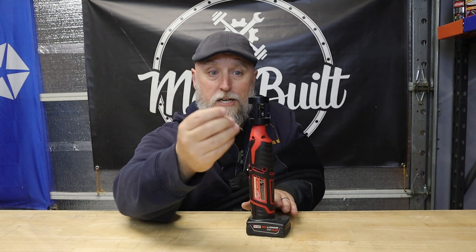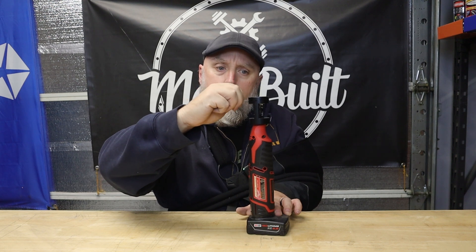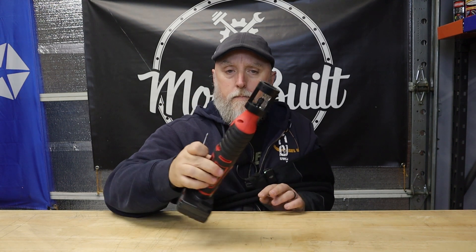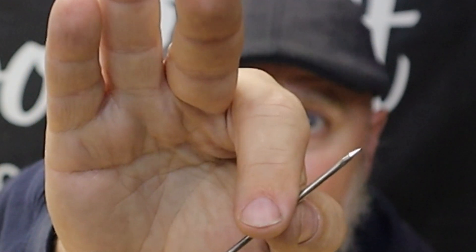Take your tungsten, put it in there, and you get a nice sharp point on there. I wish I had two hands right now, but you get the idea.